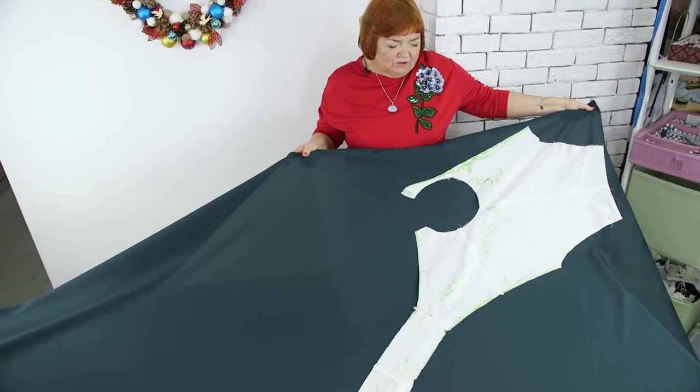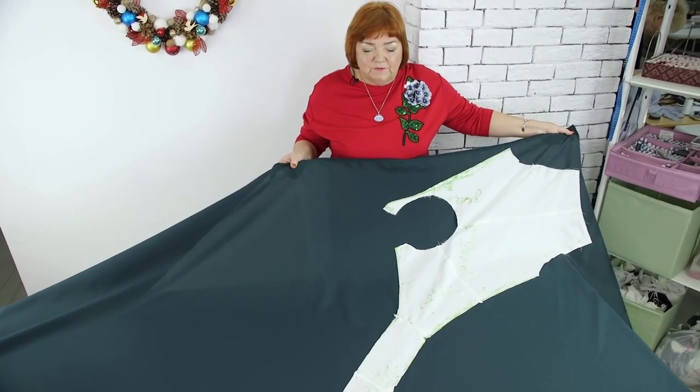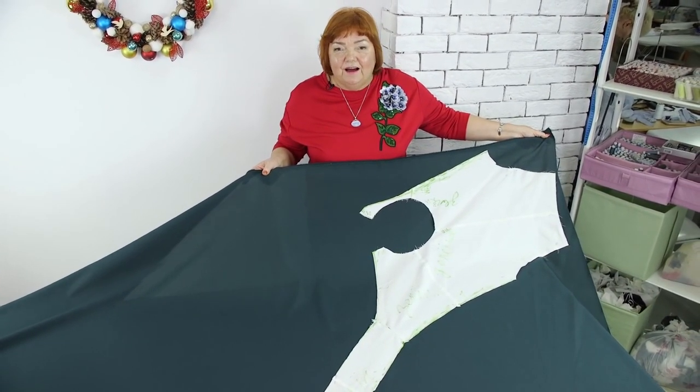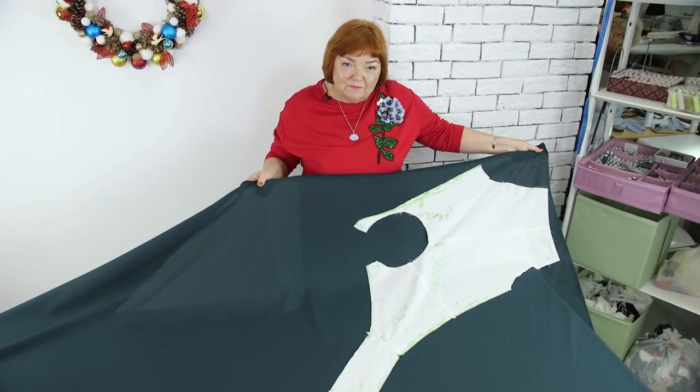That's all for today. Be different and beautiful. We are Paukšte Irina and Olya. Please subscribe to my channel, write comments, share videos, and press the like and the bell buttons. Thank you. Goodbye.